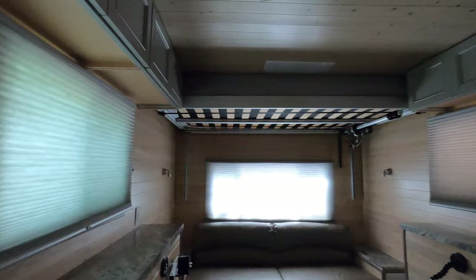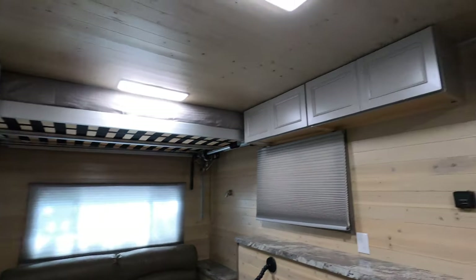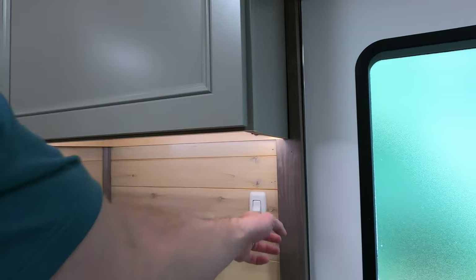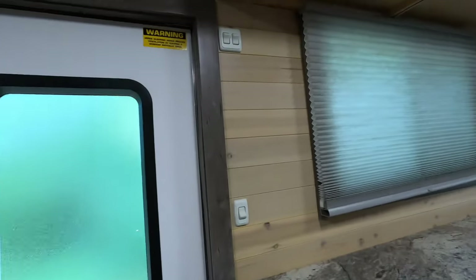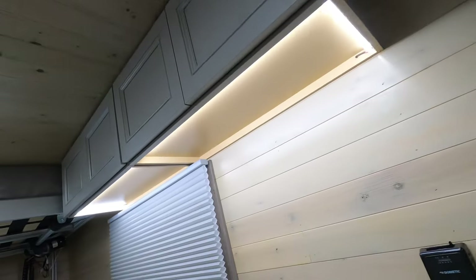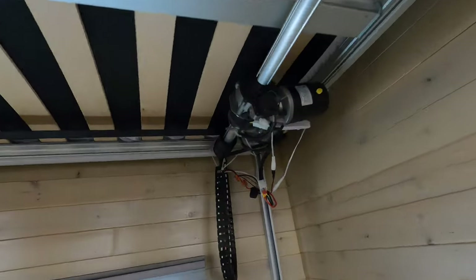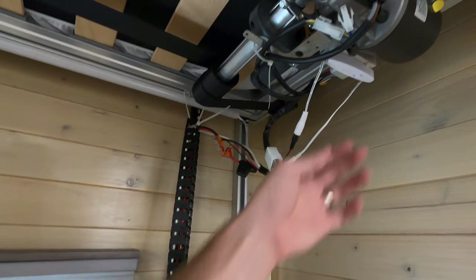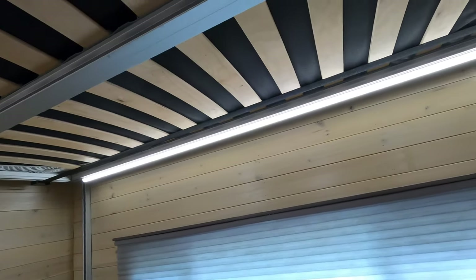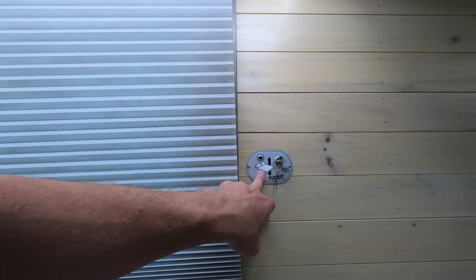Our main light is up top. We've got a light switch here which controls that. I've got under-the-cabinet lights on both sides, and I've got a dimmer slider switch. I ran an LED strip on the back of the euro bed with a control panel — I programmed it to stop right there.